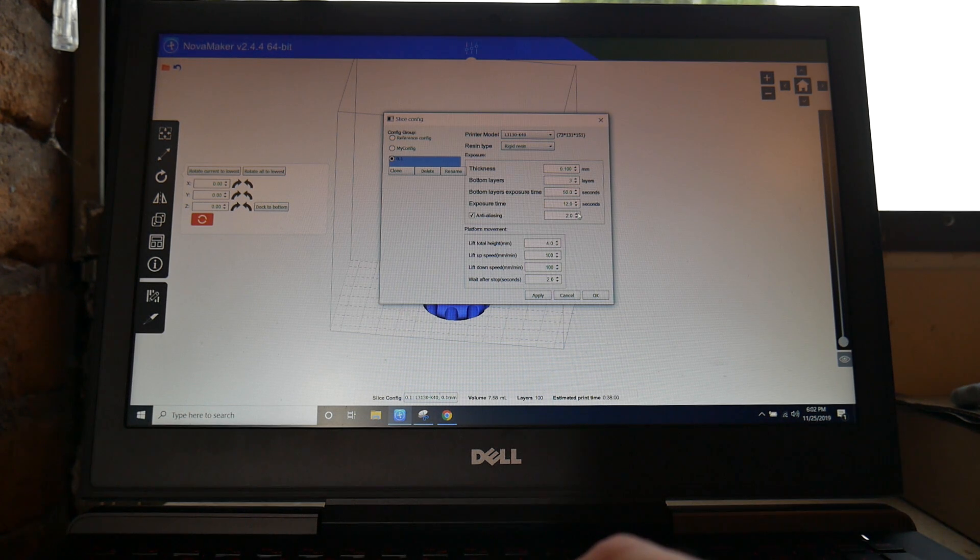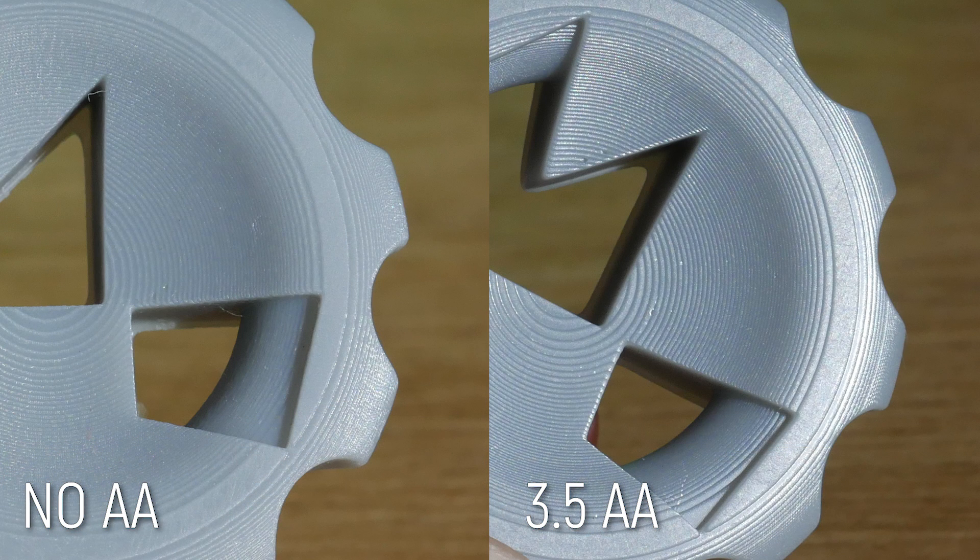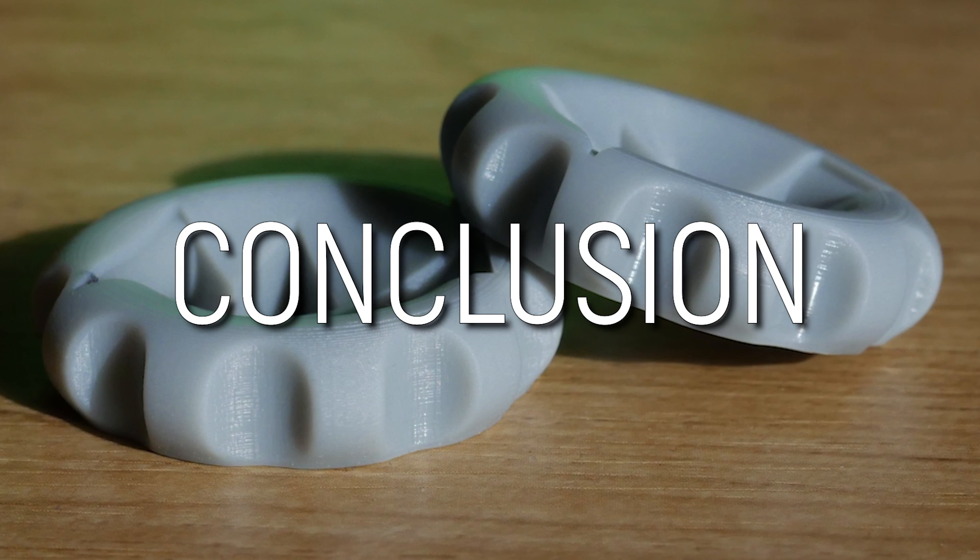I used those settings and ended up printing two maker coins — one with zero anti-aliasing and one with 3.5 — and you can very easily see the effect of anti-aliasing in these two prints. I'm very happy with this result.